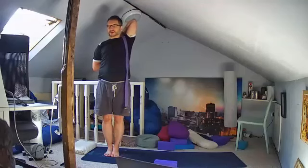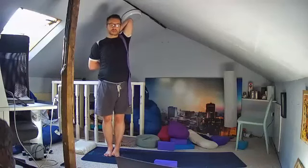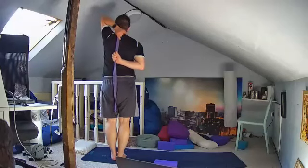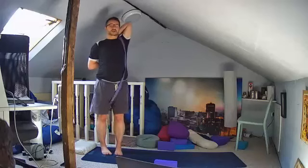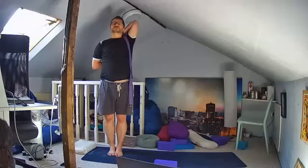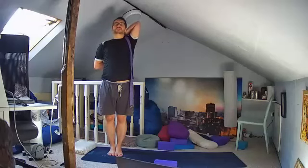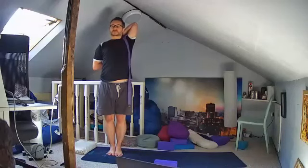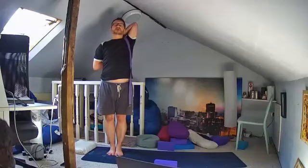As you can see my arms are quite a long way from each other today, so this should really help to open up the shoulders. First of all just breathe into the shoulders. Take deep inhalations, deep exhalations. Just see if you can gradually walk the hands a little closer together. Listen to the sound of the breath, extending the bottom elbow down to the floor, the top elbow up towards the ceiling.